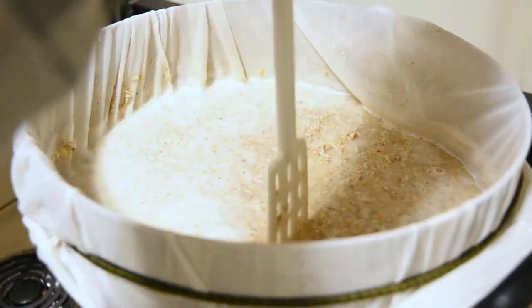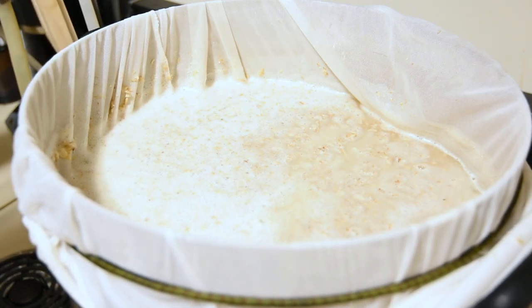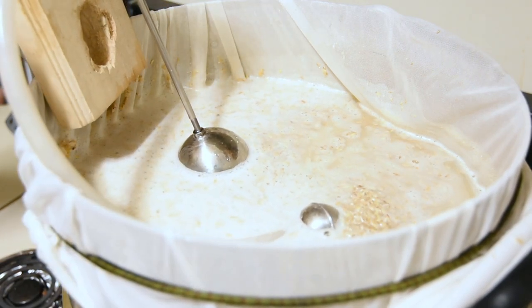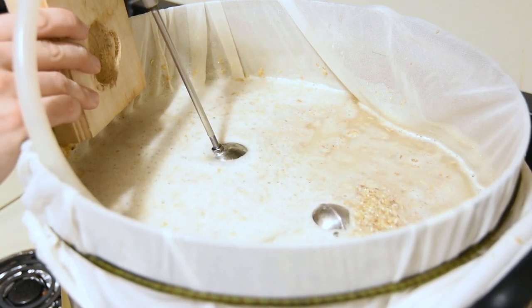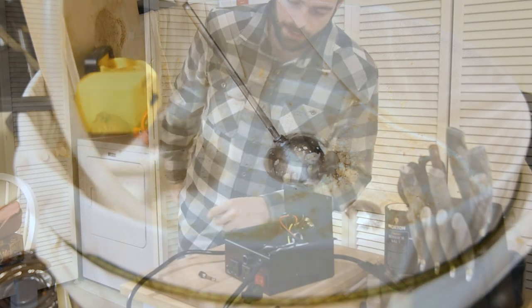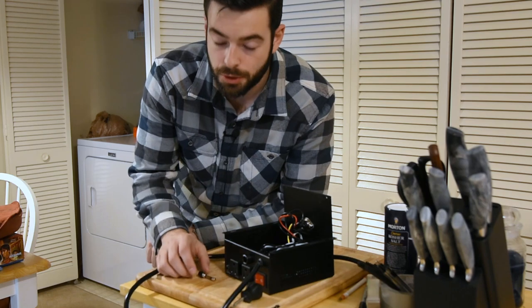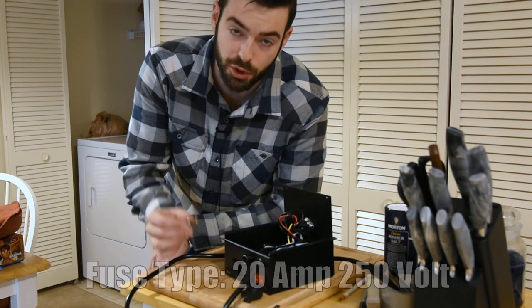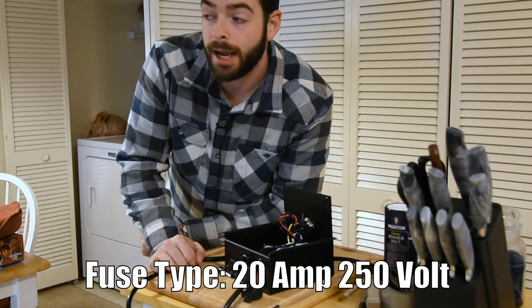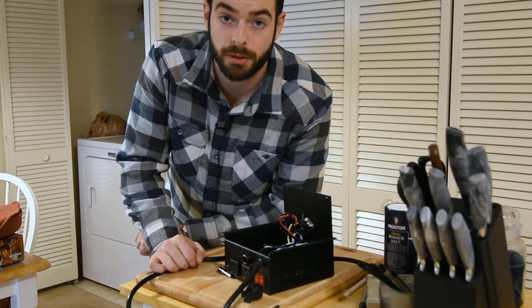I have a little recirculation system that I built a couple months ago — it's not at all necessary to make this beer, but it does help out, especially with these higher protein mashes, in terms of setting up the grain bed and making sure you have clear wort. As always seems to happen when I brew, something goes catastrophically wrong. In this case, the controller that I use for my recirculation system blew a fuse. The mash is already at a low temperature, and our recirculation system is just not going to work at all since I have no ability to control that temperature anymore.